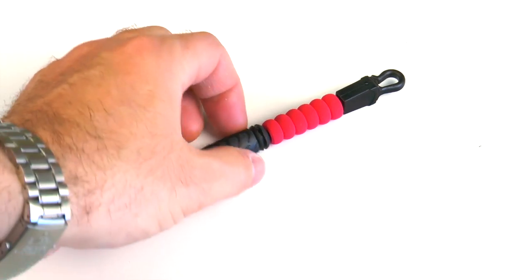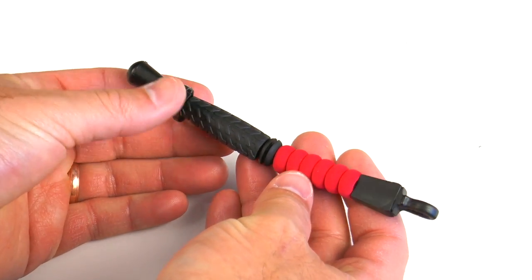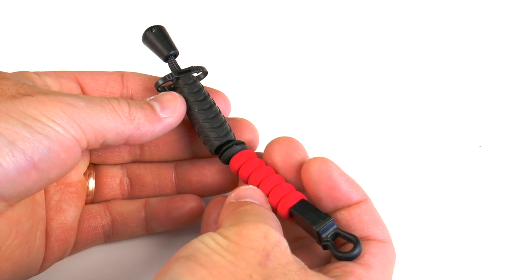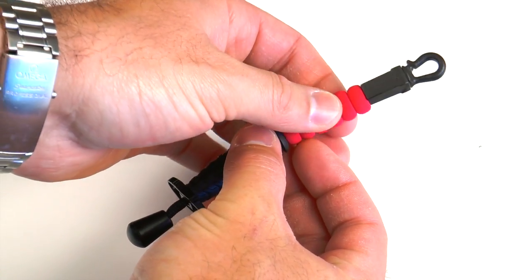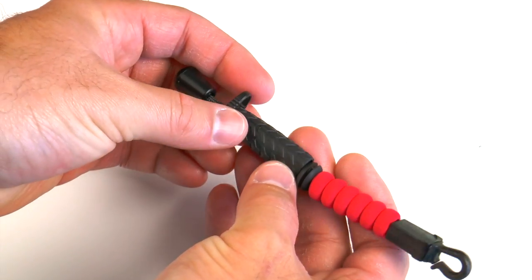In this video we're going to take a look at the Fly Trap Fly Patch. This is a new fly patch designed for modern chest packs and waist packs. It is in a lanyard style with two pieces of foam attached to the lanyard. These pieces of foam are made to hold and dry your flies off when not in use, or simply for storing flies when you're rigging.